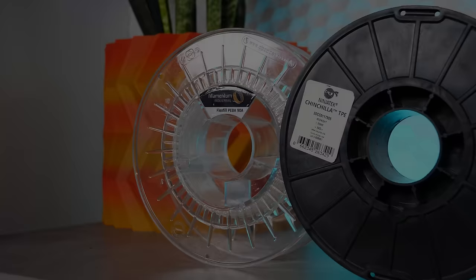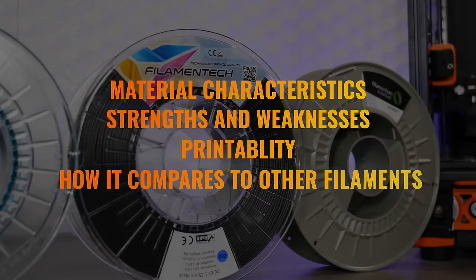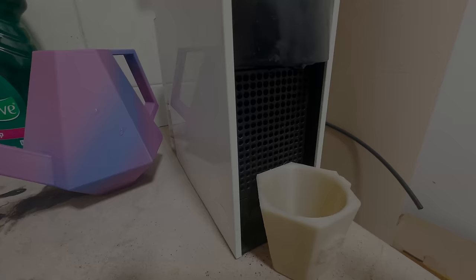The format goes like this: we'll learn about the material characteristics of each filament, the strengths and weaknesses of printing with it, its printability on consumer grade 3D printers, and how it compares to other filaments. Then, once we understand those elements of each filament, we'll look at some of the ideal use scenarios and examples so that you have a better understanding of exactly what you can and should be printing with each of these filaments.